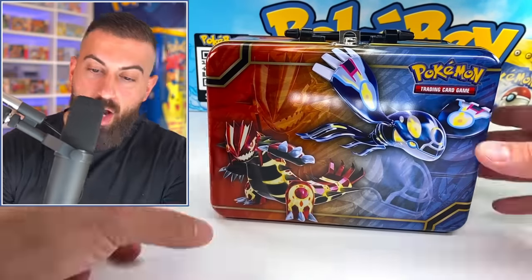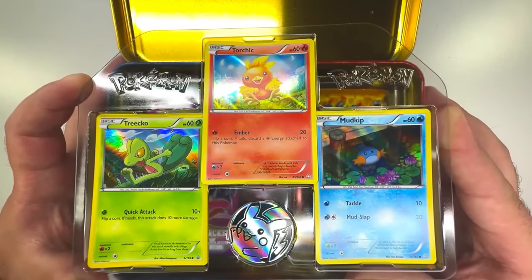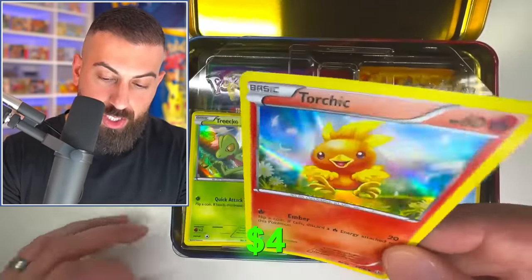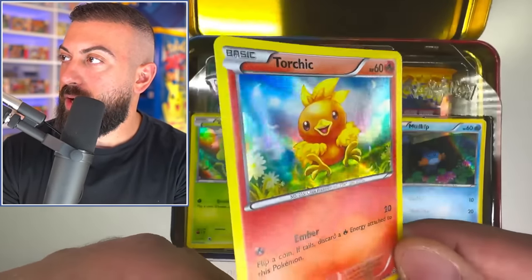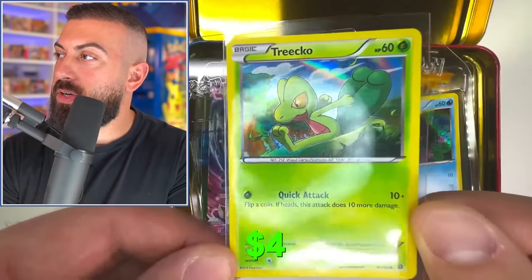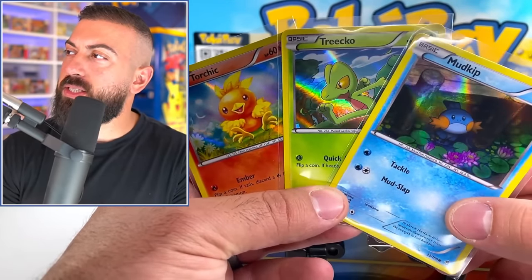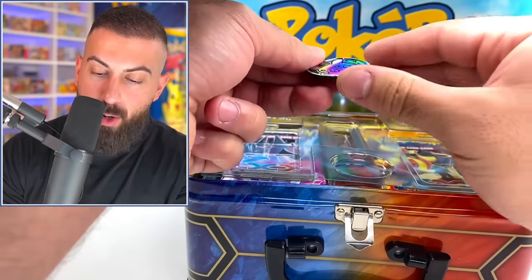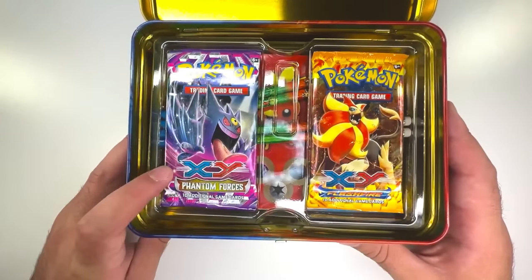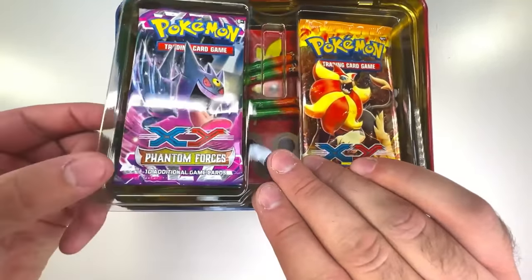We're actually opening this up — these are ridiculous. We have all the starters right here. We have the collector's chest code, and then we have a Torchic promo card — I think this is called the Sheen holo, it has a different sort of vibe going on. Another promo — Treecko. Very cool. And the last promo card is gonna be Mudkip. Here's a better view of all three lined up — I think I'm gonna go with the Mudkip. And we can't forget our Pikachu coin.